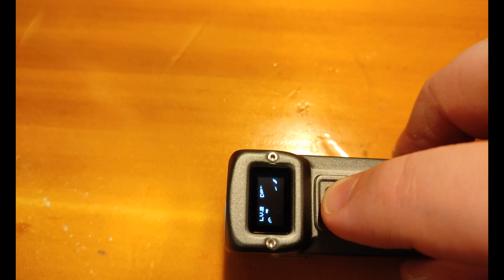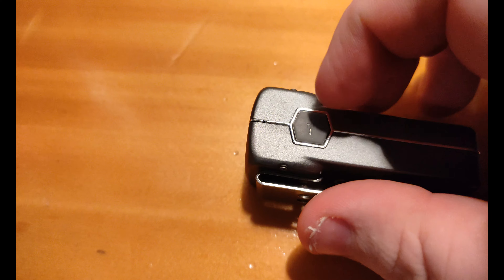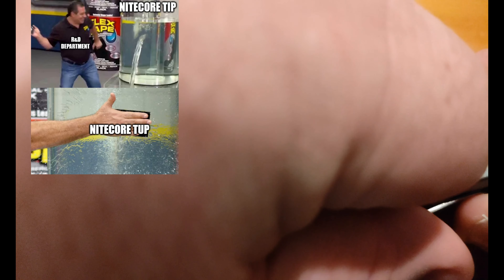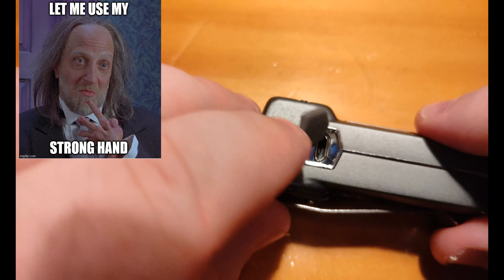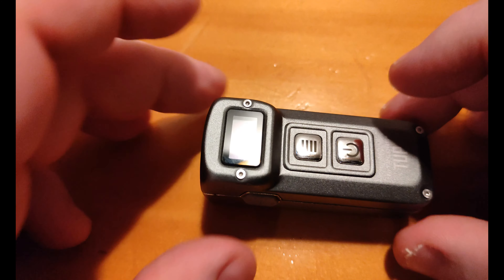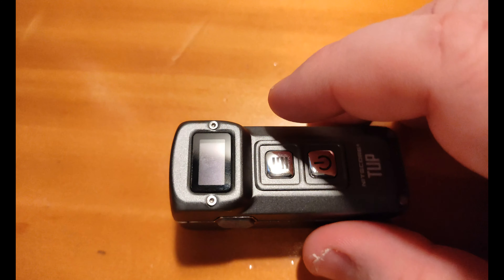It's got a built-in 1200mAh battery, which charges via a USB micro port on the side. The port is covered, unlike the original Nitecore TIP which is not covered. It is IPX54 rated, which is quite surprising, and drop resistant to one meter. Pretty good that they kept that and still have the cover on there.